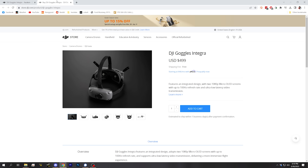The Goggles Integra can be thought of as a less expensive version of the Goggles 2. The price of the Goggles Integra is only $499, which is about $150 less than the Goggles 2. In order to bring that price down, DJI have removed some features from the Goggles 2, but when I tell you what those features are, I'm going to guess that most of them are stuff you didn't even know existed or probably weren't using.